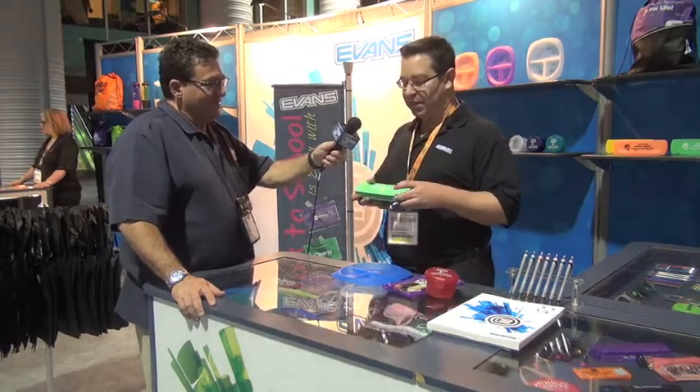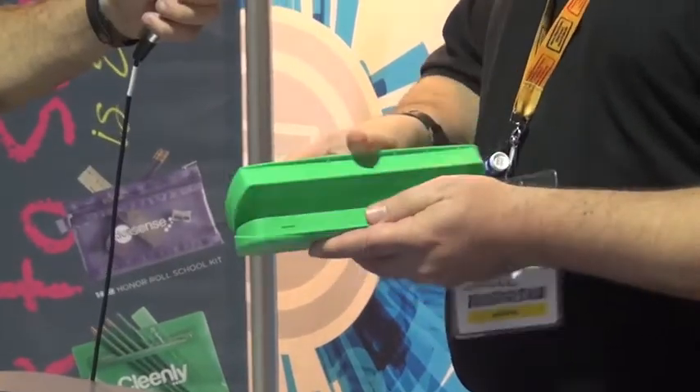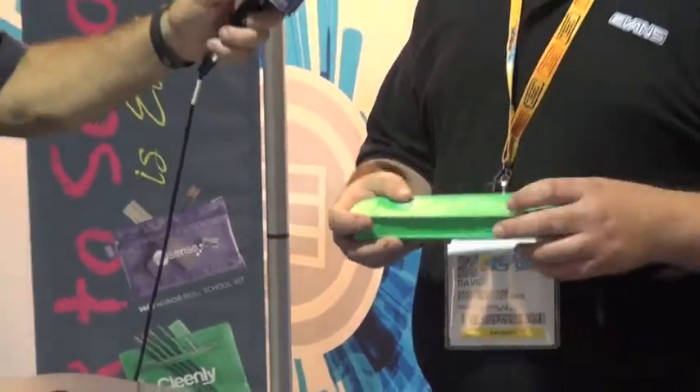Right now we're working on back-to-school products. Some of our hot new items are USA-made school kits. It has inside three pencils and a ruler — a great school kit. All USA-made products.